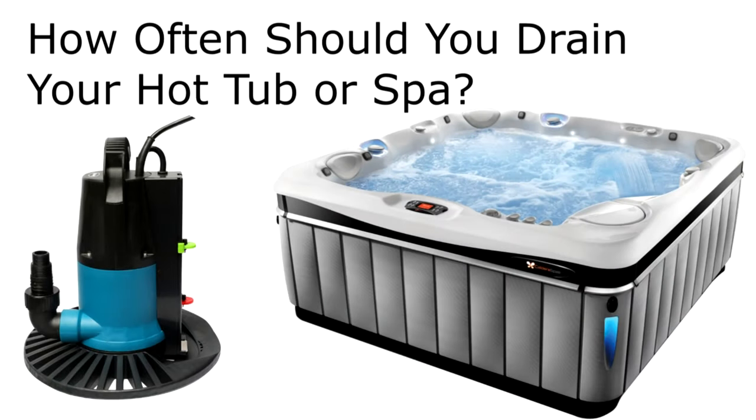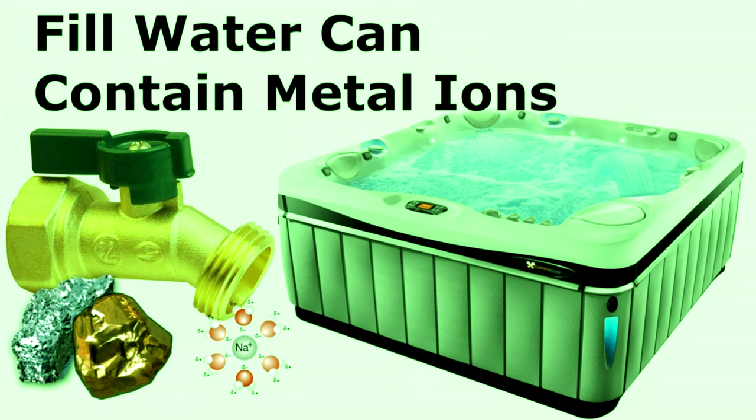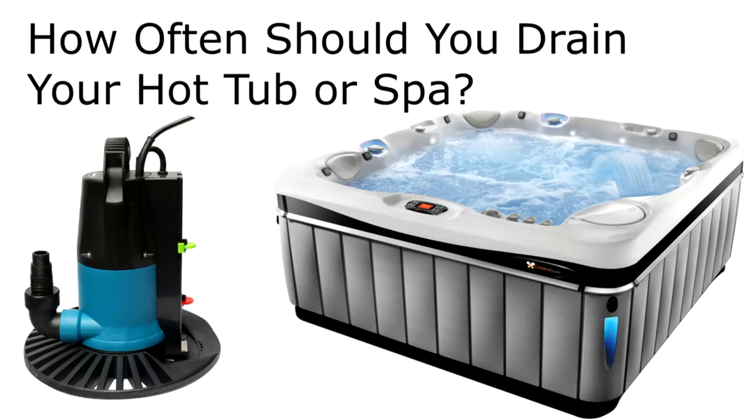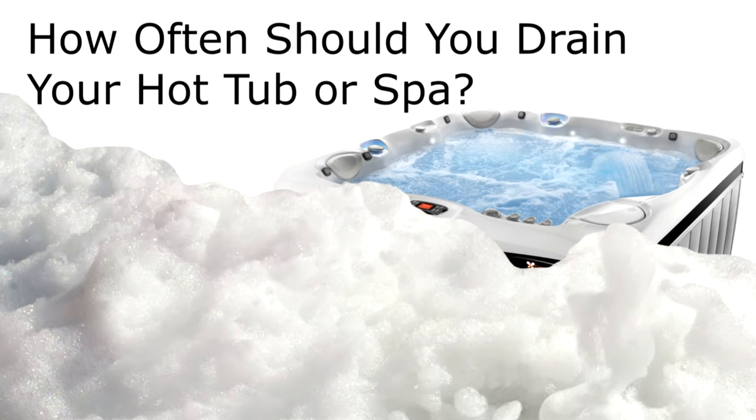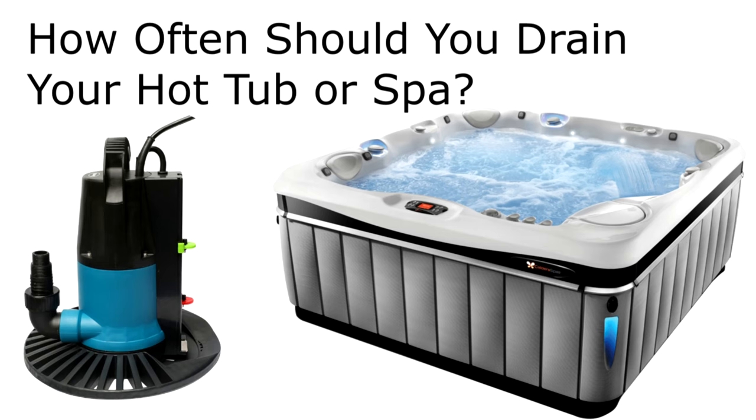So how often should you drain your spa or hot tub? It depends on the usage and the water quality. In this case, the spa was getting a green tint whenever I added chlorine, meaning the metal ions were getting out of hand. You can tell by the filters that there was metal staining going on. You may also notice foam forming in the water, or that the water is cloudy and chemicals aren't returning it to a clear state — at that point, you should drain it. It's not really a set rule; it depends on usage and water quality. You don't normally have to drain it every month or every three or six months on a fixed schedule.